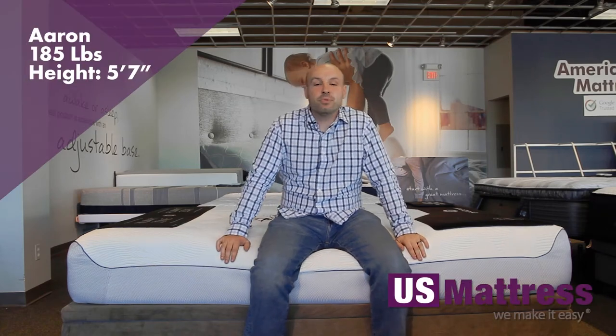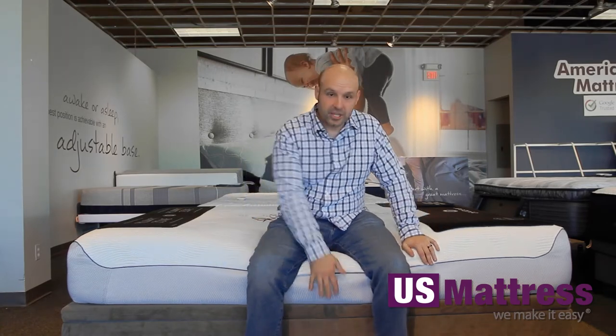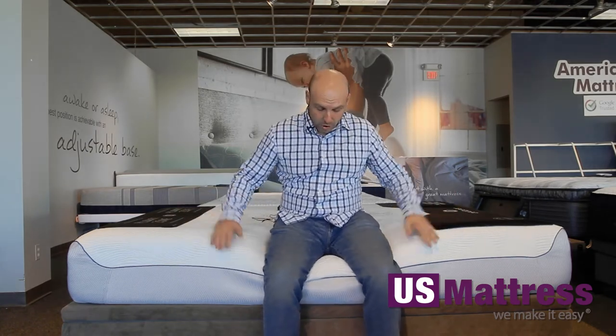I'm sitting on the side of the BedGear Performance S7 Luxury Sport Extreme Plush mattress. As you can see with all my weight on the edge, it's holding up nicely. There is no actual edge support on this mattress — it's all memory foam — but overall it's a pretty nice seating edge. If you like to sit on the side of your mattress to put on your socks or shoes in the morning, you'll be able to pretty comfortably do so without worrying about sliding off.